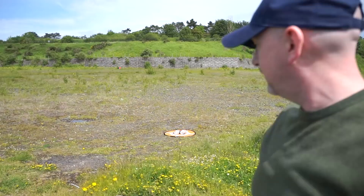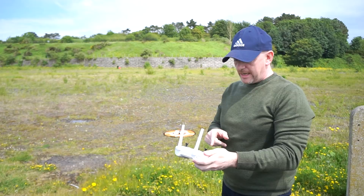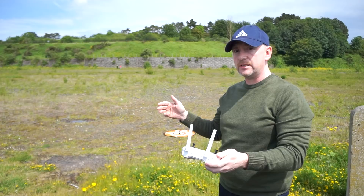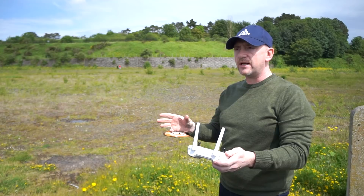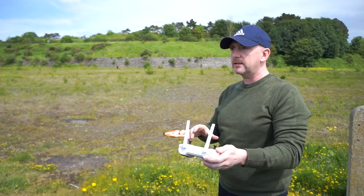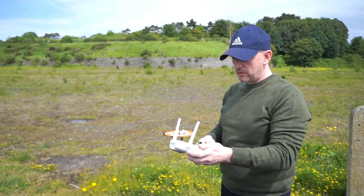That's the compass calibration done. I have the settings done for speed, yaw, and horizontal — everything set to 50%. We'll try 50% speeds first, see what it's like, try sport mode to see whether it changes anything, have a bit of a fly about, and try the precision landing. Then I'll bring it back, put everything to 100%, and try that. So we will take off.